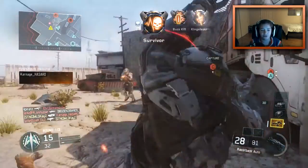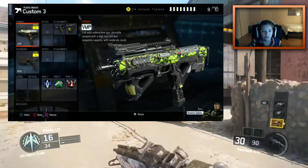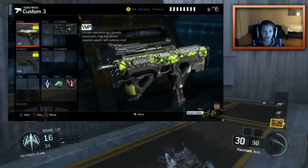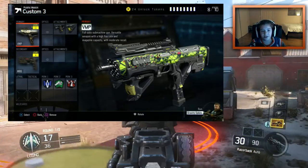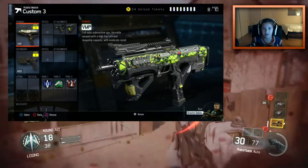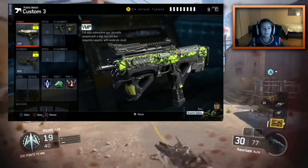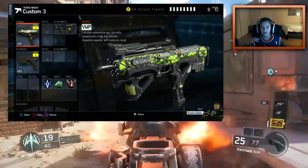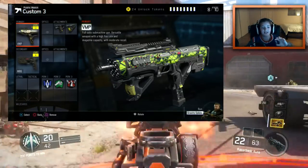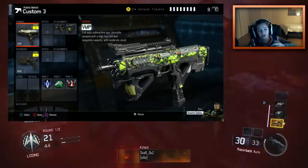As you guys see on the screen right now, I'm rocking the VMP with Quickdraw and Foregrip. The reason why I like the Quickdraw is because it's a submachine gun, so I want to aim up fast — that's basically the goal. The Foregrip is because the VMP has a good amount of recoil, so you kind of want to keep it straight. The VMP is a very versatile weapon. It's kind of on the iffy side — you get the kills or you don't. It's not like you're guaranteed to kill like with the Vesper.